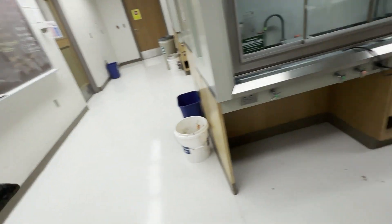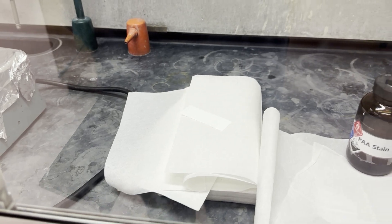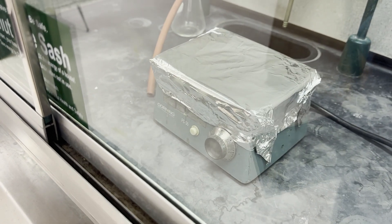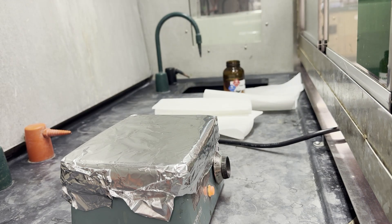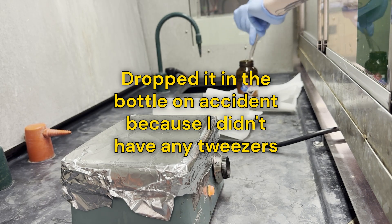Now let's go stain it. For this, what we're going to do is dip our TLC to the solvent line, then dab it off on some paper towel, and then slowly heat with the hot plate. Make sure you don't touch the TLC plate to the hot plate because the plastic will melt. That's why you use tweezers.